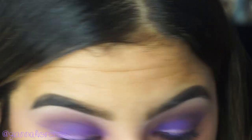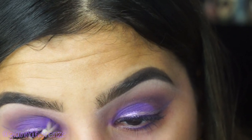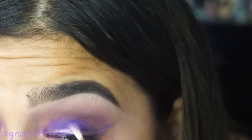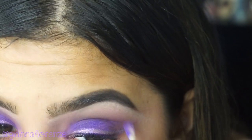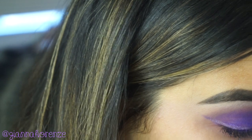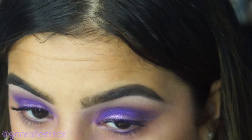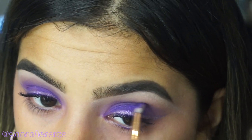Now I'm blending a little bit more of Sophia into the crease and on the lid using an E36 from Sigma. I first wanted to do a light lavender look, and then it turned into a really bold purple look. I feel like I've never really done a super bold purple look — but I just really love Sophia and wanted to make this shadow stand out because it just needed to.